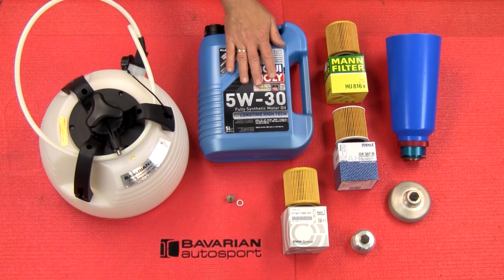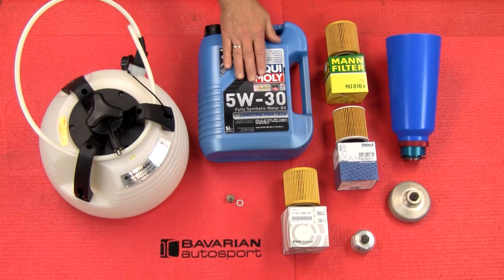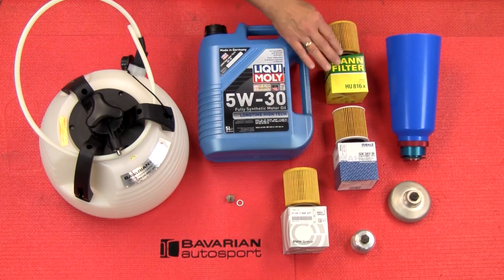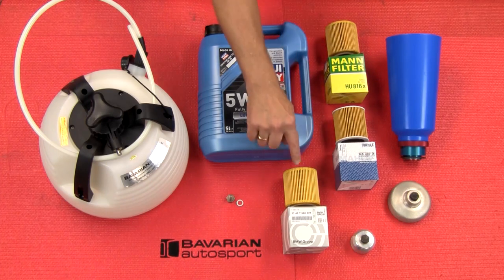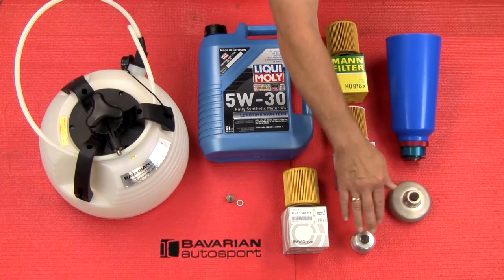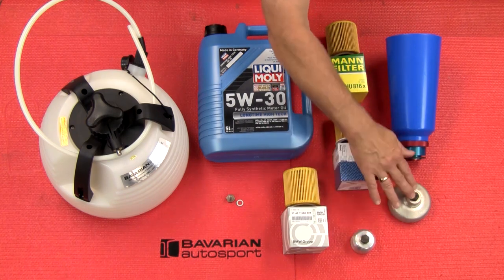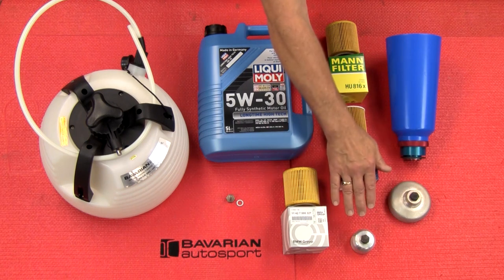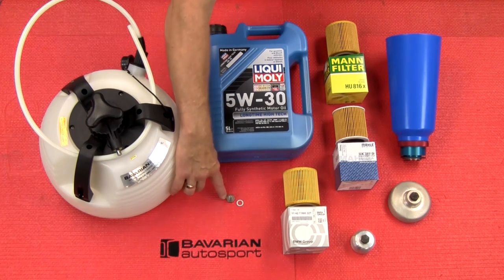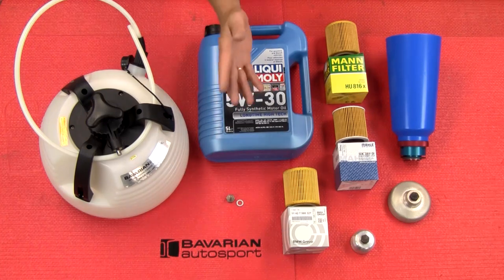We'll also show you how to set the oil level on models that don't have dipstick tubes. We'll be using our LiquiMoly Long Life Oil, either a BMW filter, a Mala filter, or a MAN filter. In this application, the BMW filter actually is a MAN filter, so we'll just use a MAN filter here. MAN and Mala are very high-quality German filters. We have our oil filter housing removal tools — this is just an example of the many different ones for the different models — our Ultimate Funnel, and we're going to be replacing the oil drain plug with a magnetic drain plug. With that, we're going to get to this job.